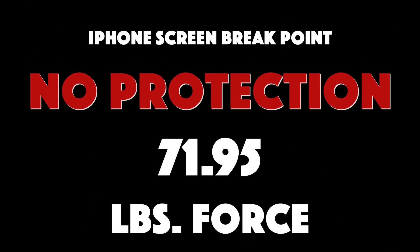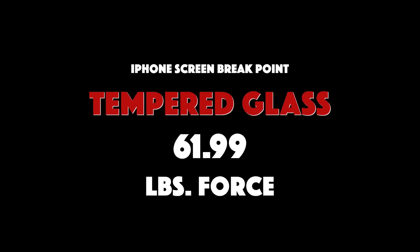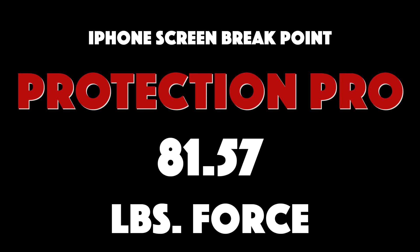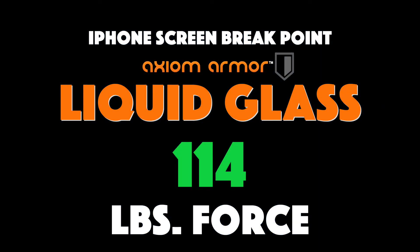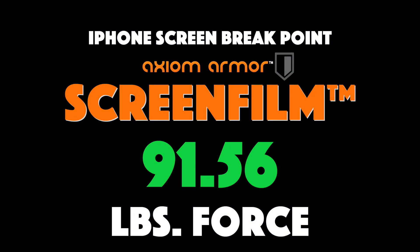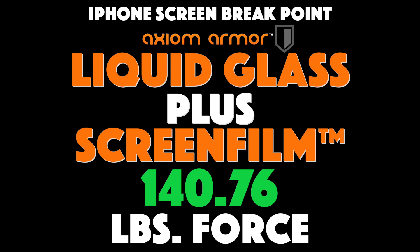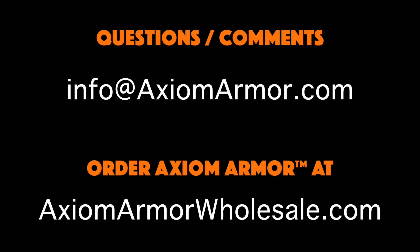Let's recap. The iPhone screen with no protection broke at 71.95 pounds of force. The tempered glass broke at 61.99 pounds — the glass broke but provided no more protection for the screen. Protection Pro came in at about 10 over the no-protection baseline at 81.57. The Axiom Armor liquid glass reached 114 pounds of force — unheard of. The screen film came in at 91.56 pounds, 10 more than Protection Pro. And finally the combination of Axiom Armor liquid glass and screen film took a beating at 140.76 pounds of force. Hope you enjoyed this pretty scientific test — let us know your comments!